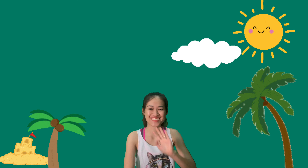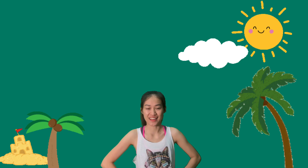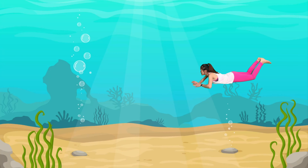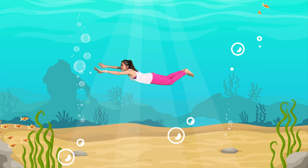Hi friends, today I am feeling so hot. What should we do? I have an idea, let's go swimming into the deep blue sea. Are you ready? Let's go! It's so cool friends. Oops, I forgot to warm up before we go swimming.